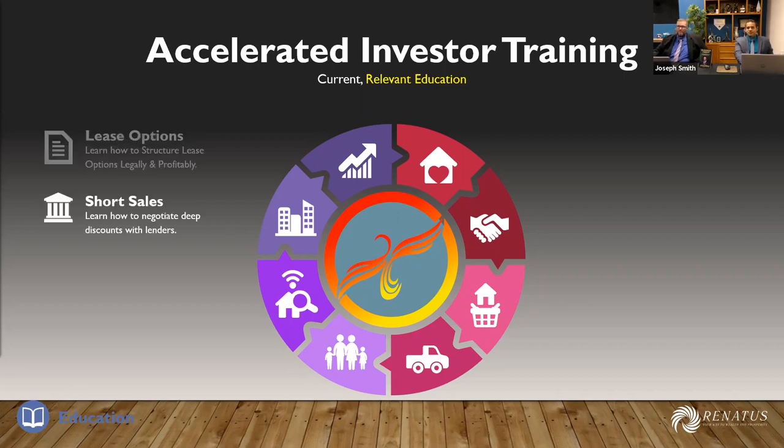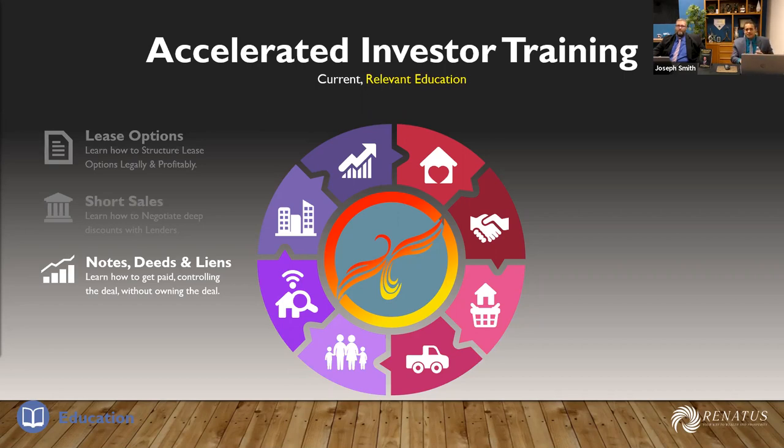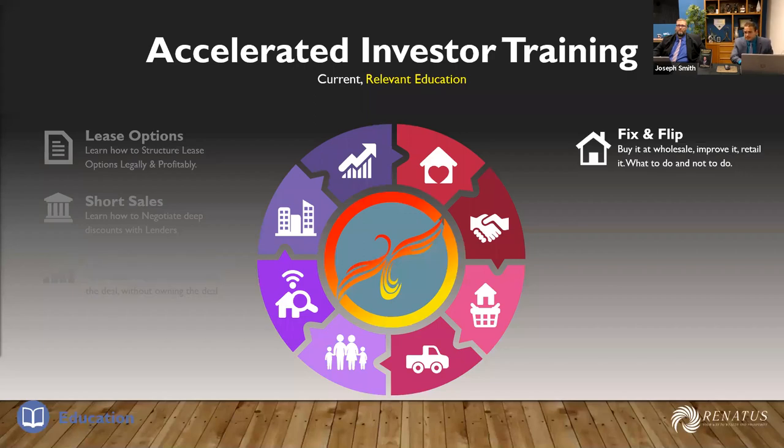Lease options, short sales, notes, deeds, liens — these are just the categories, but inside there are 10 to 12 courses that make up those strategies. Fix and flip — which we're talking about today — two full days of fix and flipping houses, but also two full days of rehabbing. The difference between a fix and flip and a rehab: a fix and flip is changing out flooring, paint, and a couple of fixtures — putting less than $20,000 into it. A rehab is a $150,000 project where you're doing everything, pulling permits, drafting, all that. The course was filmed over six months using drone footage.